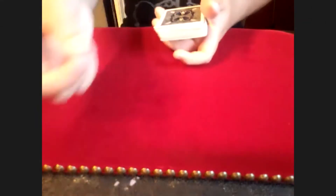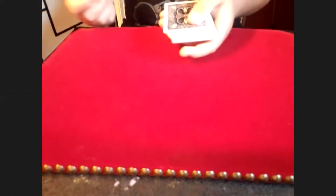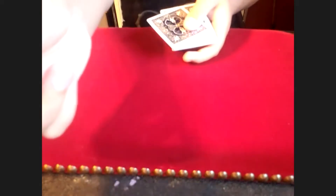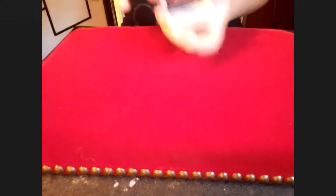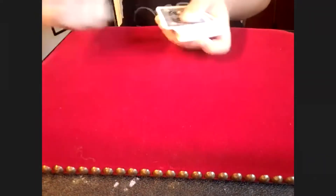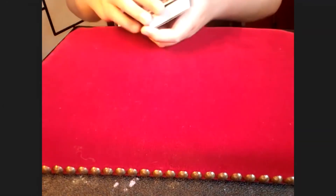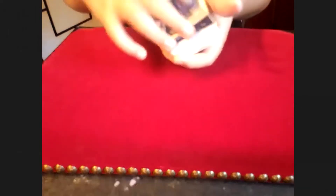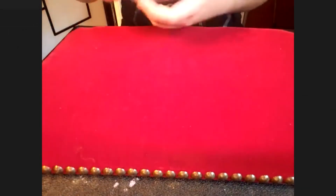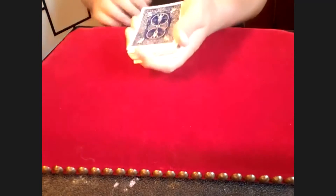When you take this off and hand it to them invisibly — that's just show, but some people may believe that. When they take that card, you say think of a number, one through 52. As you do that, you're pinky breaking those three cards you just took off the top. Think of any number, one through 52 — pinky break like that.